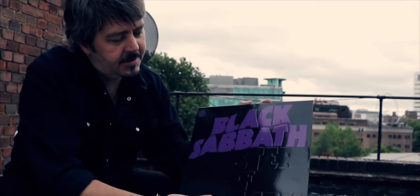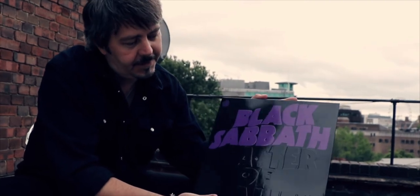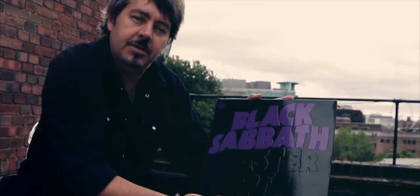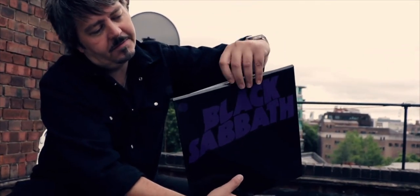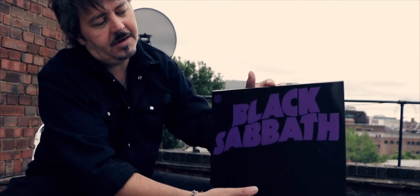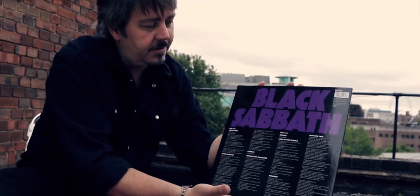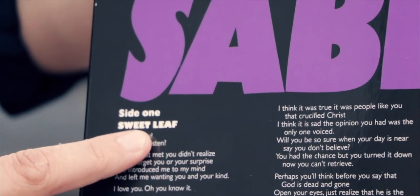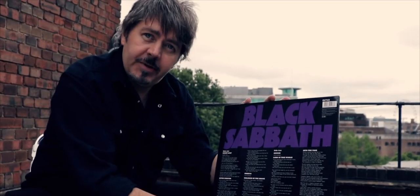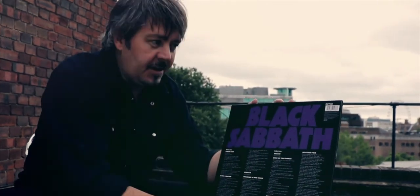Moving on to Sabbath's third album — this is again a very iconic sleeve. You can see the embossing that was done on the original sleeve, and it features the envelope-style top opening that was done back in 1971. A complete recreation of the original artwork. Some later versions of this album actually had the song title misspelled as Sweet Life. This is the first album to feature Tony Iommi's now famous C sharp tuning, which gave it the heaviest sound that had ever been heard on record.